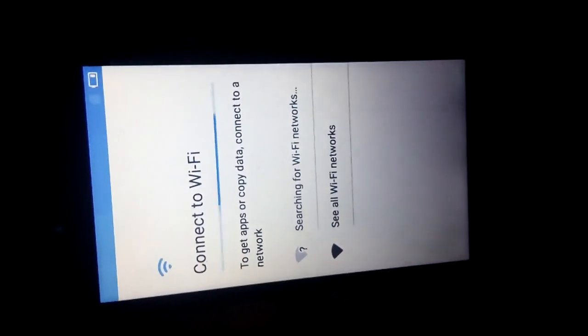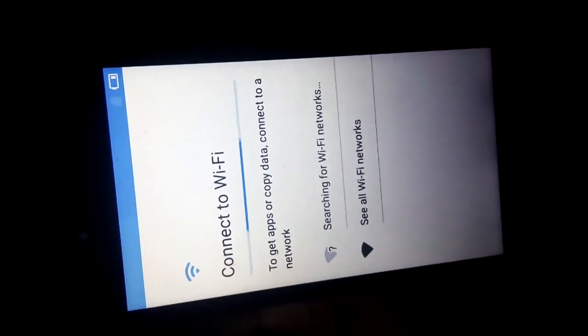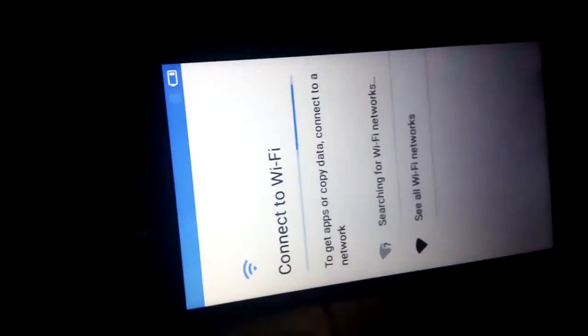Wait a few seconds. This one is now hard reset complete. Thank you for watching.